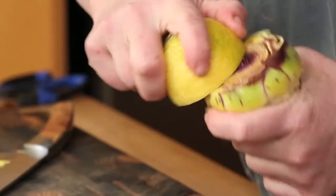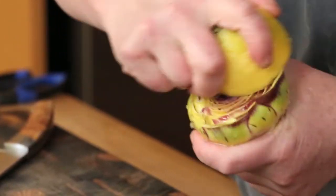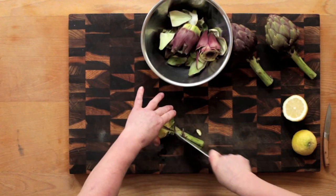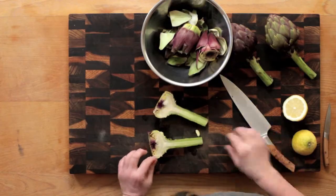Rub the exposed areas with lemon. Next, cut the trimmed artichoke in half lengthwise to remove the choke and expose the most prized part, the heart.